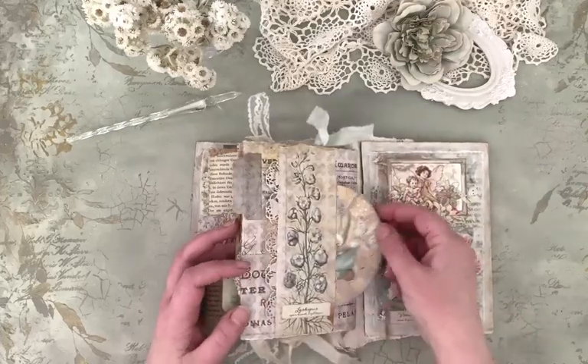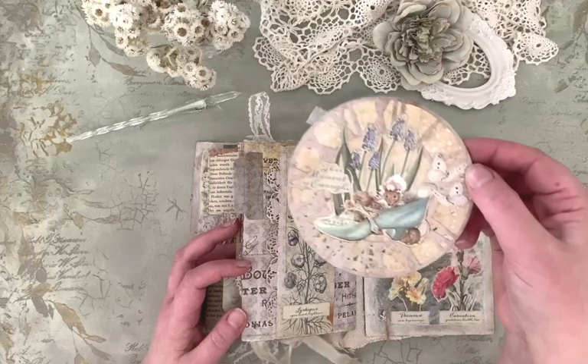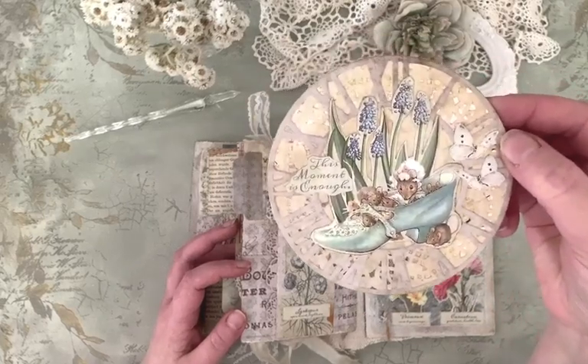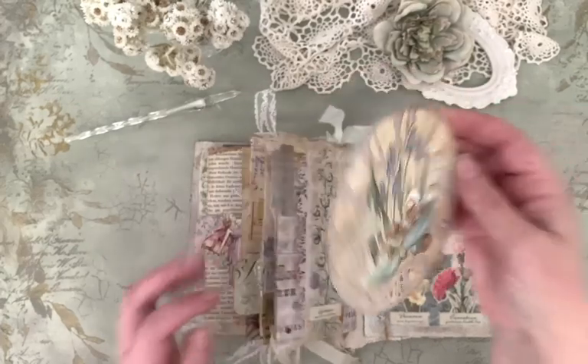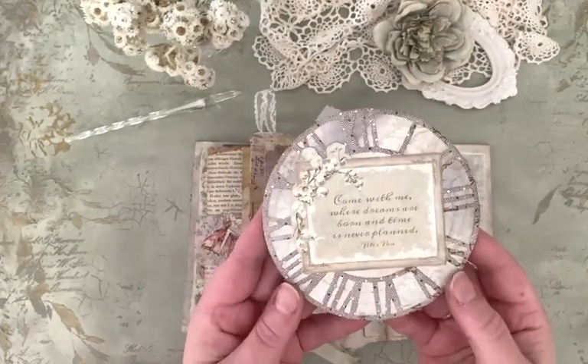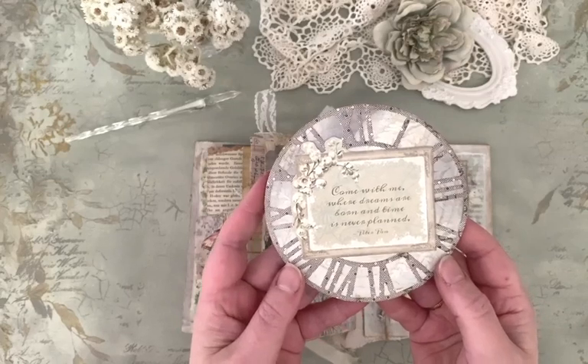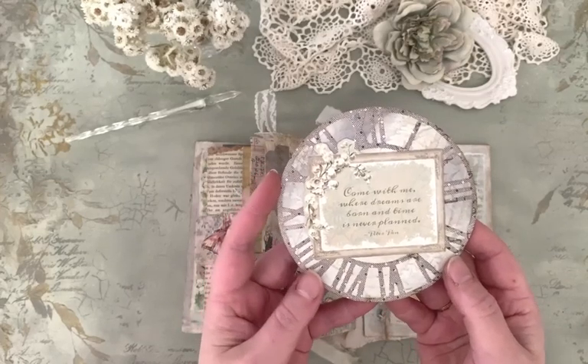And here's the last page. "This moment is enough." "Come with me where dreams are born and time is never planned." — Peter Pan.